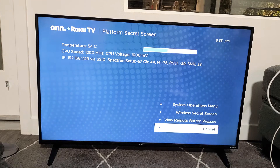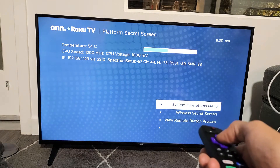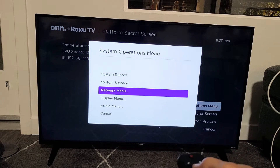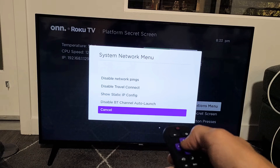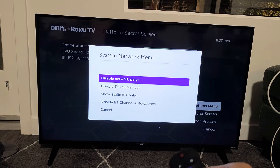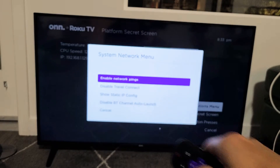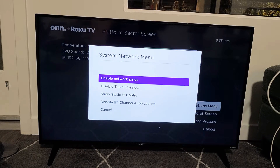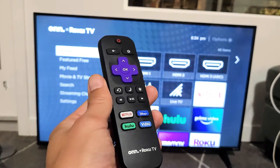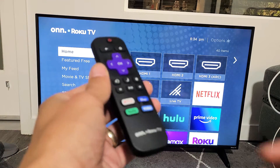Voila — bottom right-hand side. See that little menu? Go up to system operations menu and click OK. From here, go to the network menu. Now it says disable network pings — click OK to change it from disable to enable. So now we've enabled the network pings. Go ahead and click the home button to go back home.